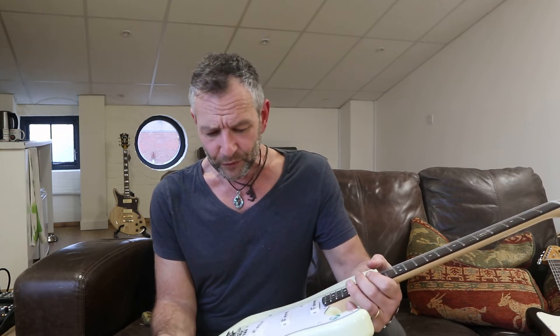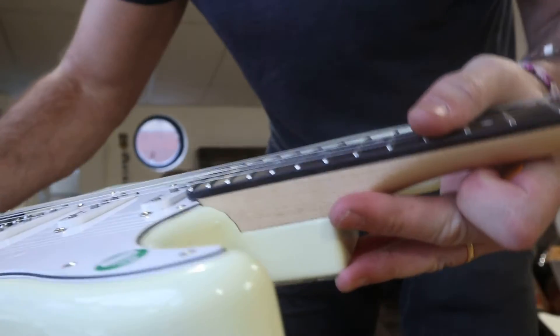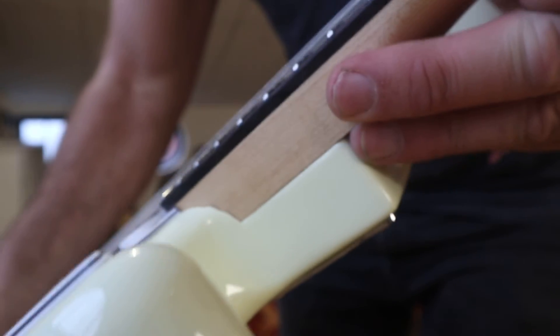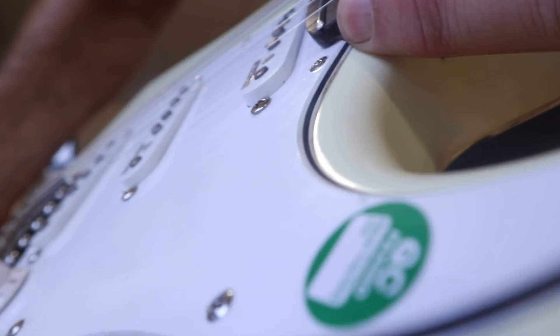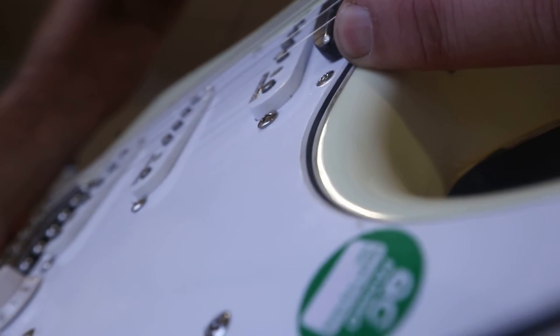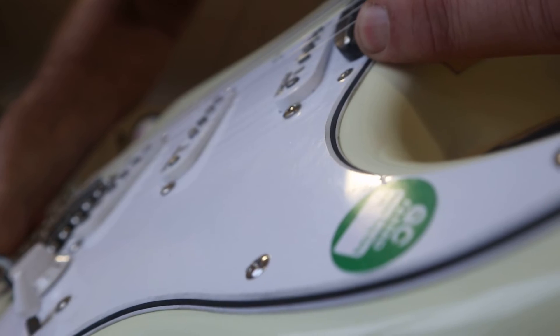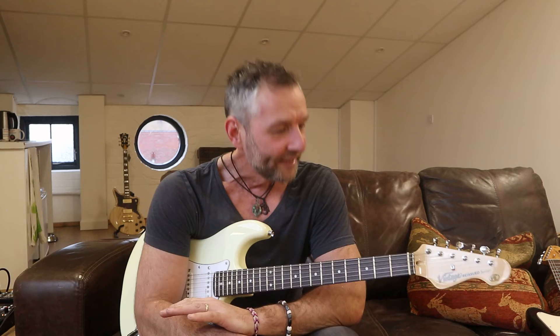The guitar is absolutely beautiful, but there were five issues. Here's another one - you'll love this. We're looking for a bit of filler missing off the last fret. Look at that - there it is. That's what it should look like, and that's what this one looks like right on the end. It doesn't do any harm, does absolutely zero - other than if you are of a particular type of mind, that will upset you.